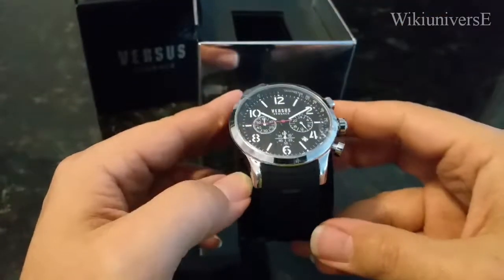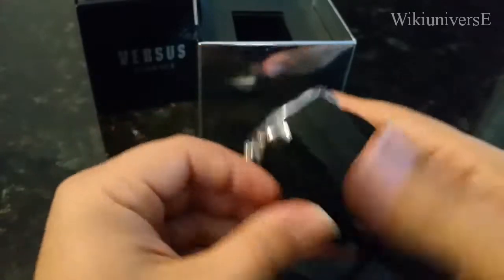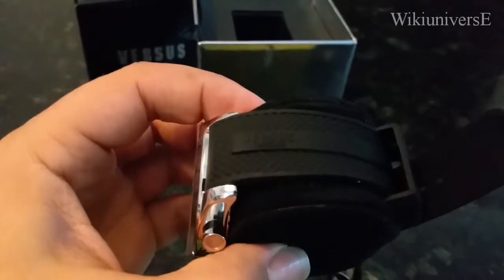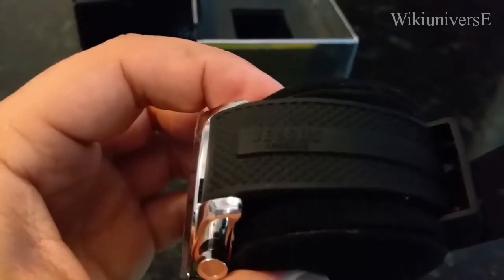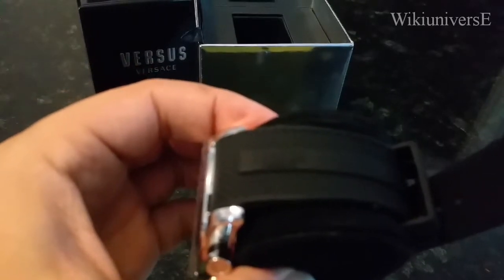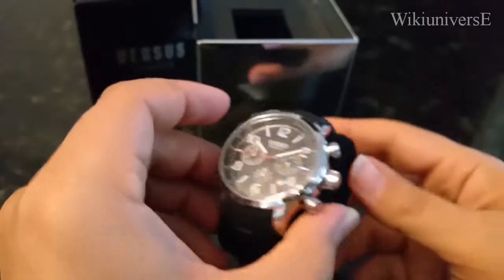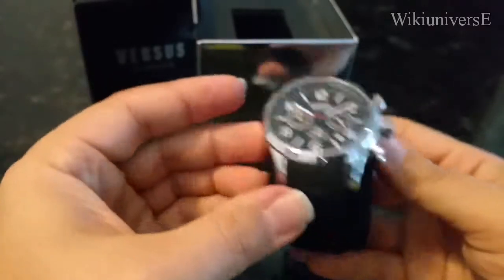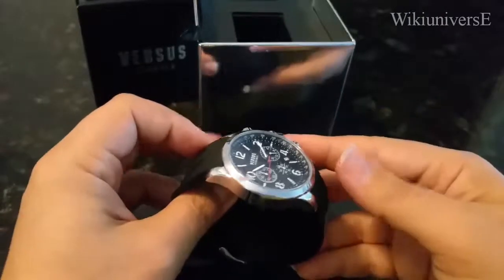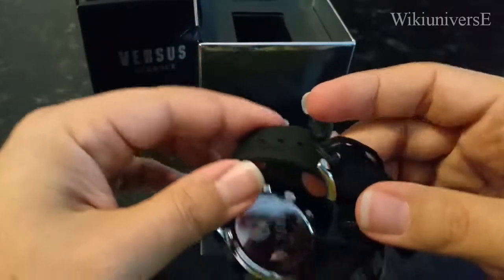It has a stainless steel body with a silicone band, and you do have that engraving here that says 'Versace Versus' — a very nice touch that they added. That's how the watch looks, and that's how the watch looks in the bag.